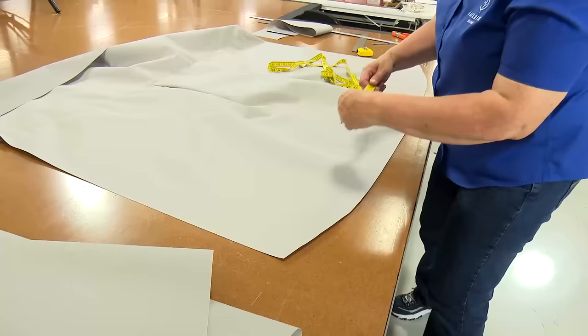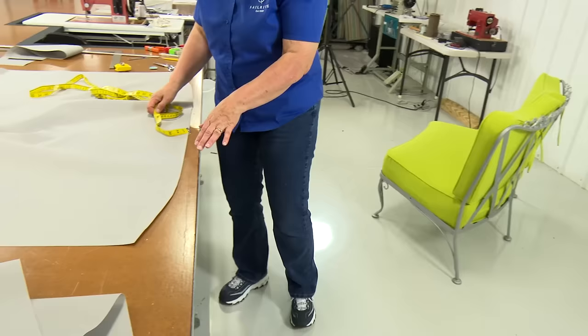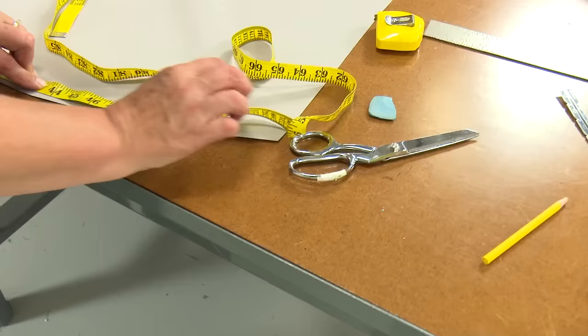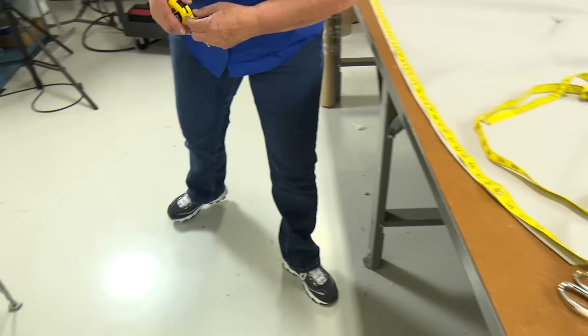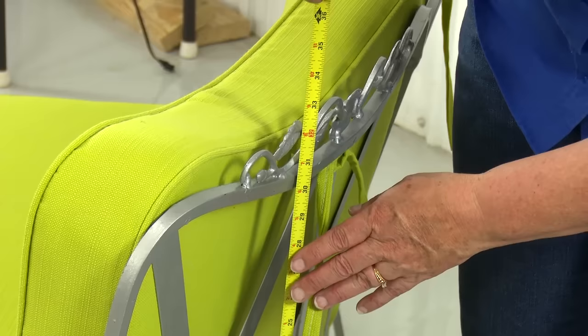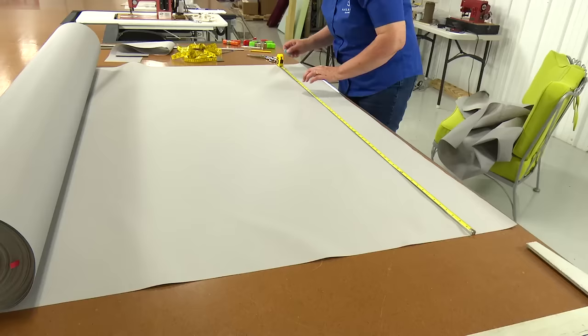The next piece to add is the one that goes down the back. I'm going to measure the width of the top of this piece — that's 54.5. Then I'm going to measure straight down to the height I want, making sure to measure the highest point of the chair — that's 34. One inch was added for seam allowance, and now she'll cut a panel to that size.